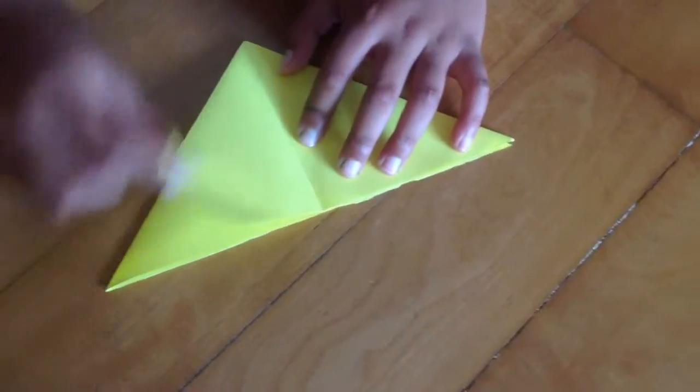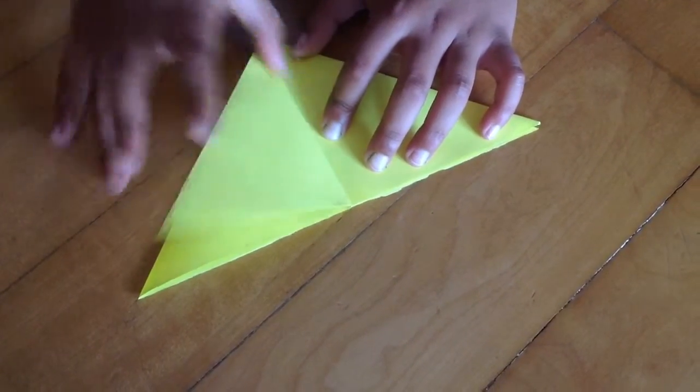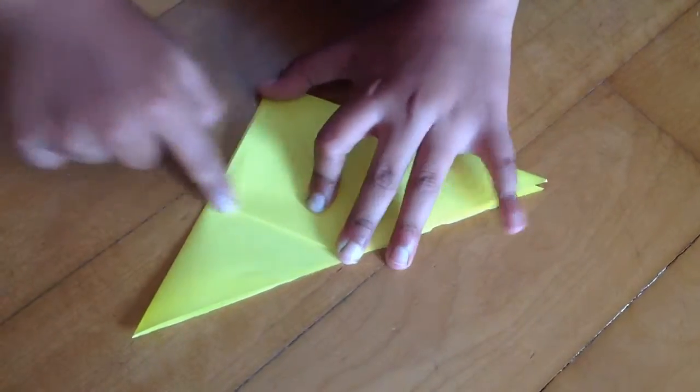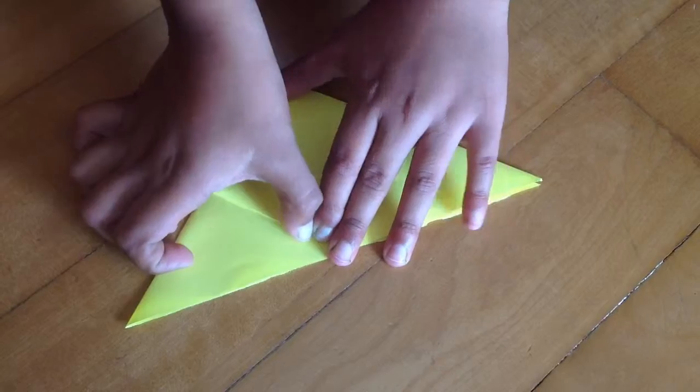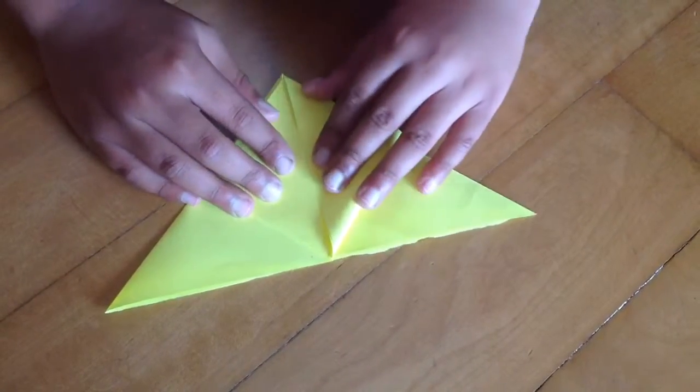So now what you want to do: just take this edge and fold it through this main line here. Make a sharp crease. Also do the same thing with this edge, make a sharp crease.